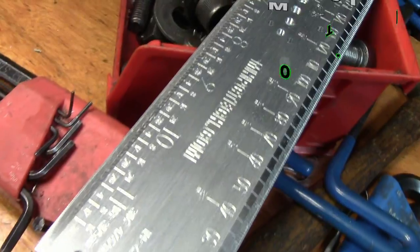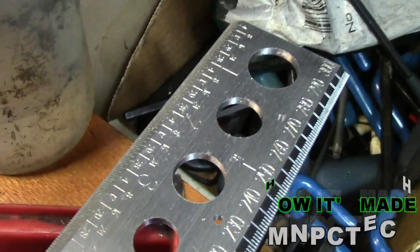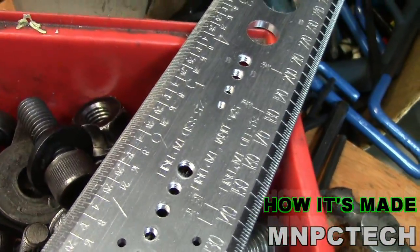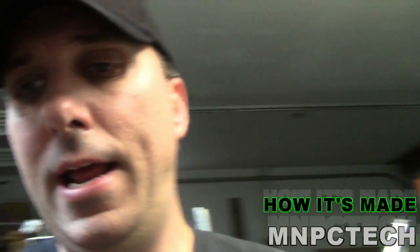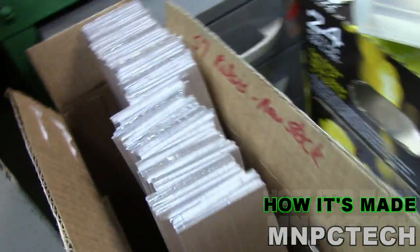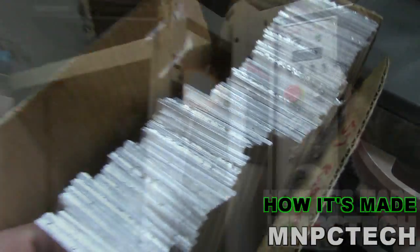These are CNC milled from eighth-inch thick billet aluminum. You've got the metric and inches, and you've got the different reference holes for PC modding and building. When we make them it's not very often, but they're worth it when you get them. When it comes in it's 12-foot bar stock, eighth-inch thick, 6061 aluminum.